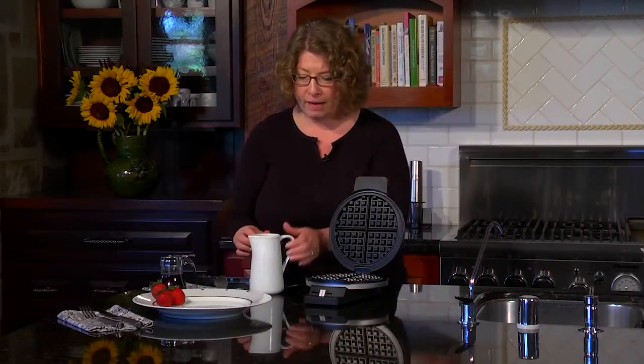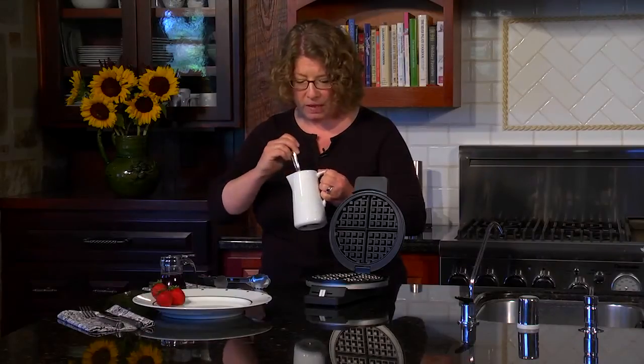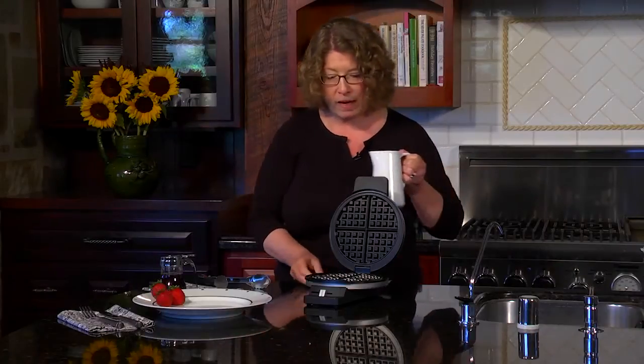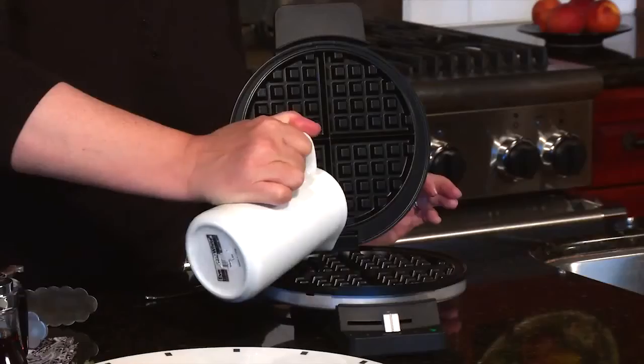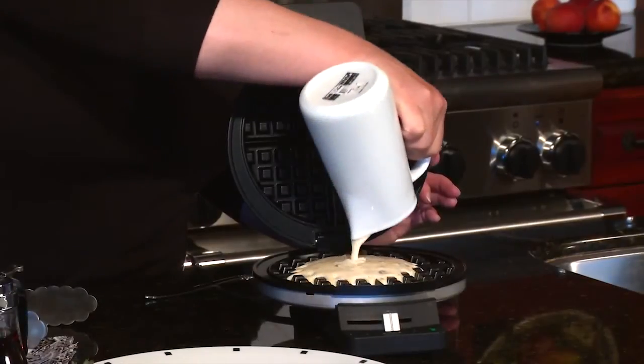So let's go ahead and make some waffles. It's really easy to do. I just want to stir this up a little bit because it has chocolate chips in it. There's so many great kinds of waffles to make. This one happens to make a traditional round style waffle.